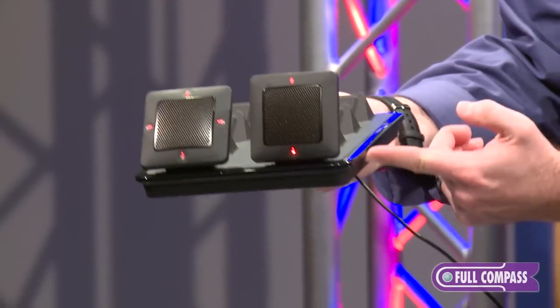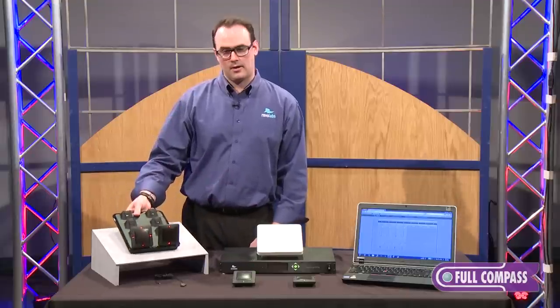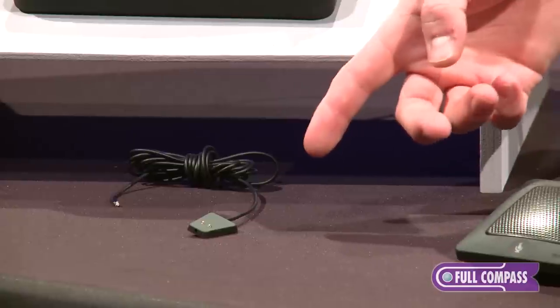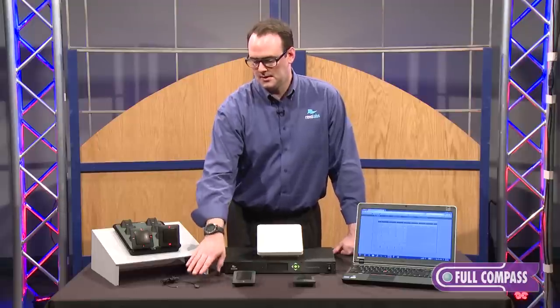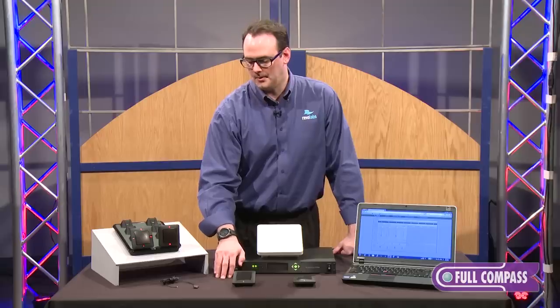The charger is also lipped so it can be recessed into a credenza if you want to route out a credenza. For our tabletop charging options we have the crossover adapter. This is half of the crossover adapter — there are two solutions. This is a semi-permanent mic location, a charging station right on top of the table.